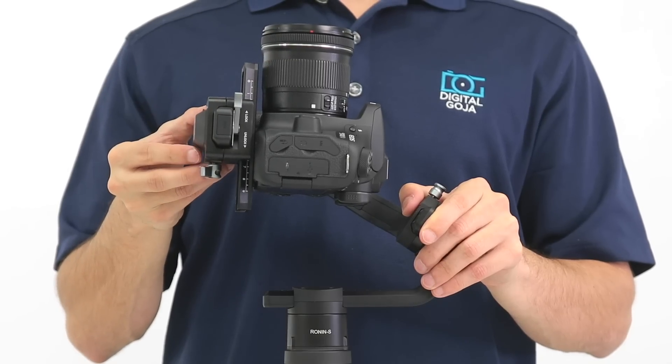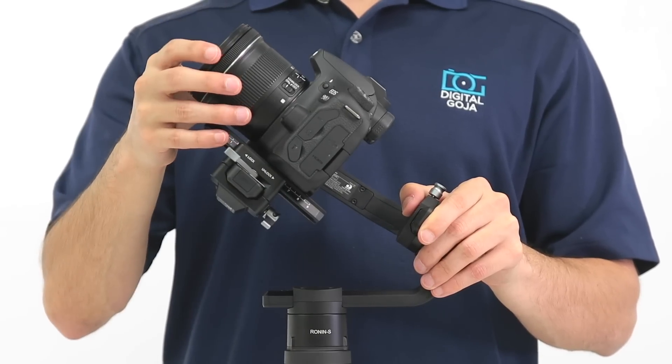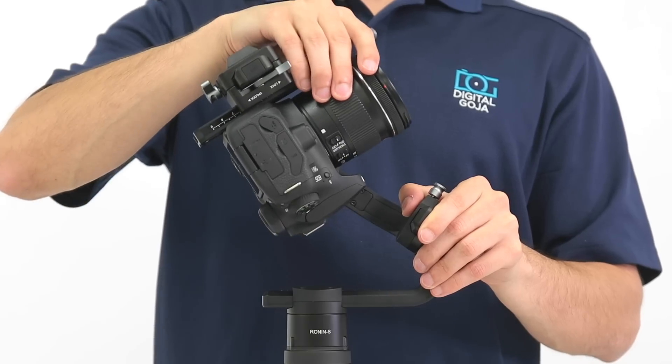Now you're ready to test the balance by tilting the camera up or down — it should stay in place.